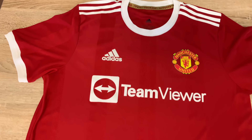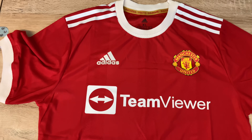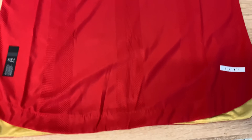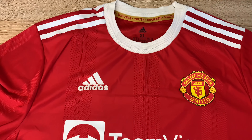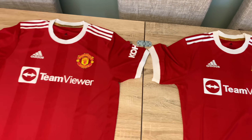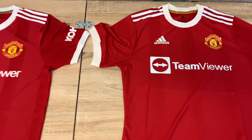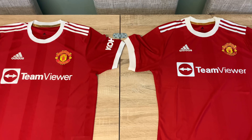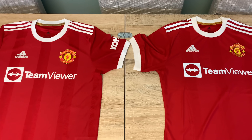You've got a hundred pound version here or you've got a 14 pound version here. Not much difference, I'll tell you that — it's quite impressive. If you were to have this shirt on on a match day, there's not many people that would know it's a fake. Not many people at all.